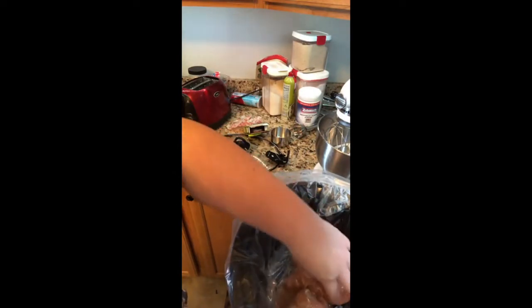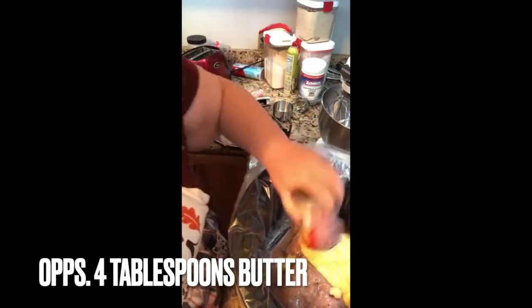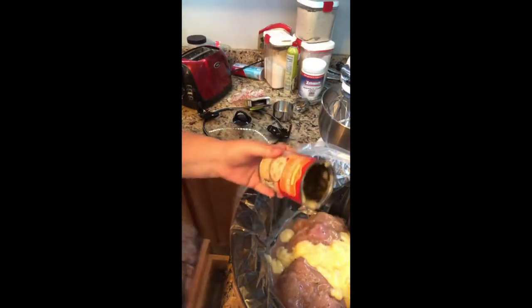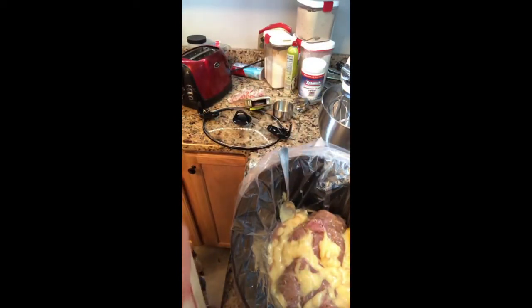Because Thad likes to eat. This is turkey loin, so we first put that in there. Then this is one can of cream of chicken — we're going to pour that over our turkey loin.